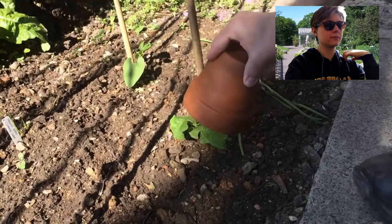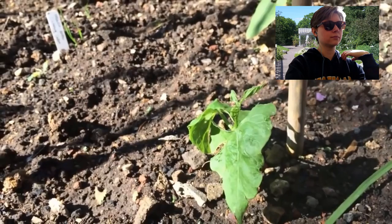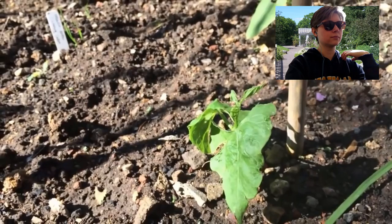If you're all out of cloches and there's an unexpected frost forecast, use a terracotta pot instead. Turn them upside down and pop one over your precious seedlings — it'll act as a warm jacket against a light frost. Don't forget to remove it in the morning so your plant can get the light it needs to grow.